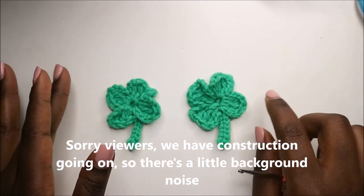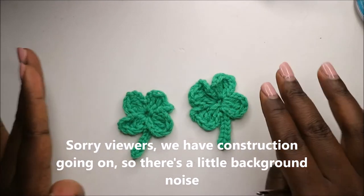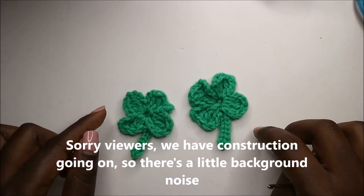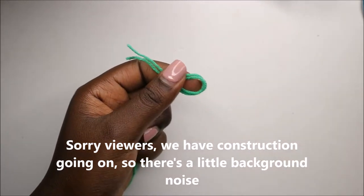Hello guys, welcome back to my channel! Today we are going to make this cute four leaf clover. Get your materials ready and let's get started. For the four leaf clover, we're going to start with the magic ring.